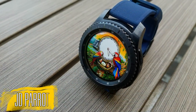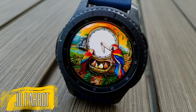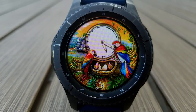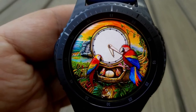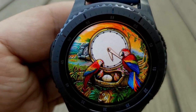Now for something completely different — here's an animated watch face with the stars of the face being a family of parrots, complete with babies, and yes there's another one apparently in the process of hatching. This is technically an analog watch face as you can see by the hands at the top, but obviously the focus here is on those colorful and animated birds.